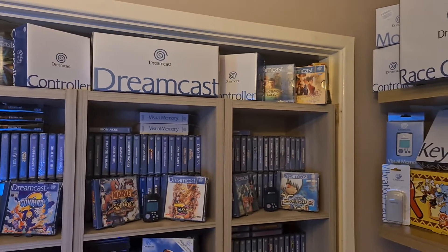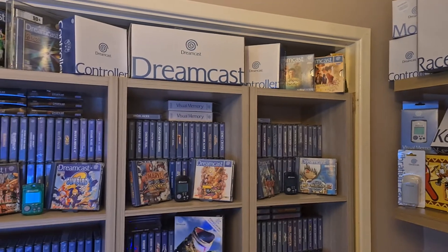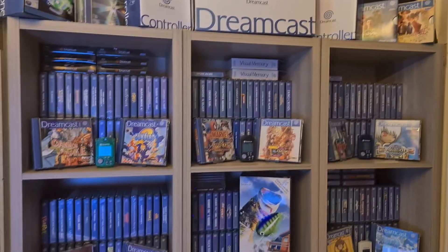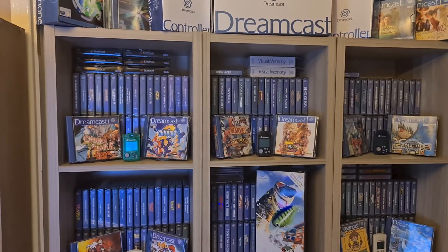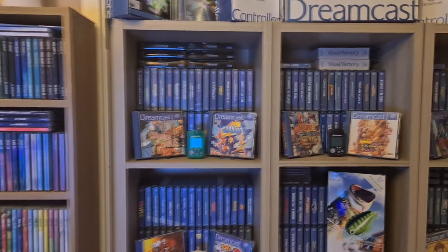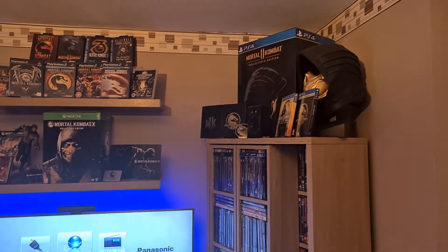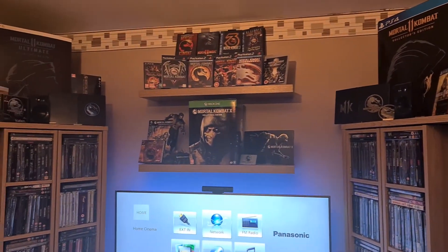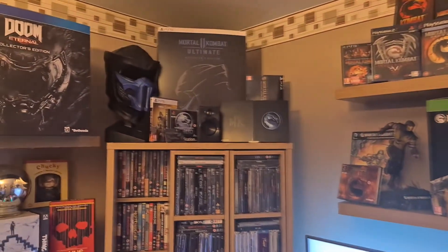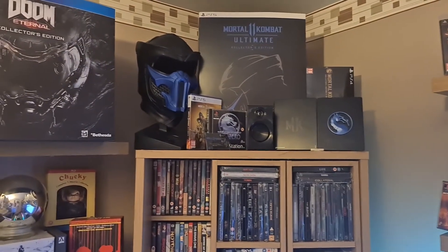What I'm going to do is — I said I would do a follow-up to my MK Shrine, so I'll do that now because I won't have time to do any more videos with Christmas around the corner. This will be my last video till after Christmas. I'll show you the MK Shrine. Mortal Kombat Gold was up there but it's on the shelf now with all the Dreamcast games. There's where I put the Mortal Kombat Ultimate — the collector's edition.